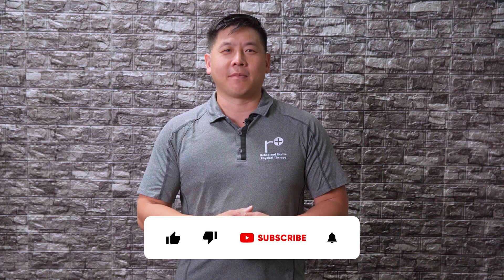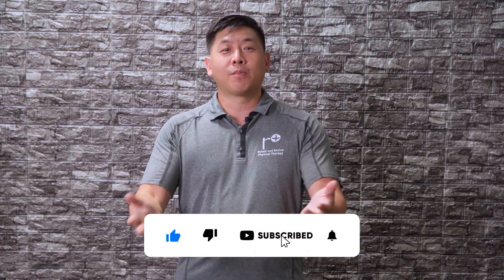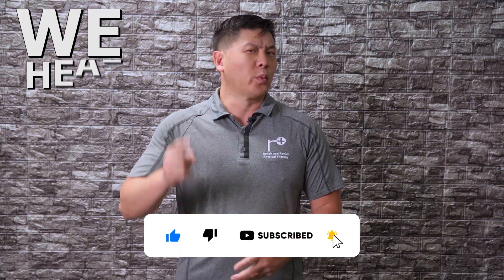Let us know your thoughts on our video. Leave us some love or questions in the comments box below. Please like and subscribe — we appreciate your support. I'm Dr. Lin. Remember, heal smarter.